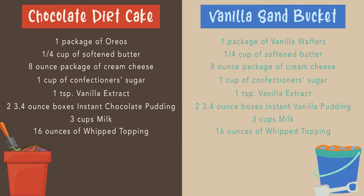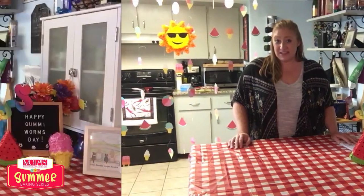You need one tub of 16 ounce whipped topping or Cool Whip. And gummy worms or gummy sharks depending on if you want to do dirt cake you'll get the gummy worms. If you want to do a sand bucket you can get some gummy sharks. So those are the ingredients that you'll need to make our dirt cake and our sand bucket. I'll be making both for you on July 15th.